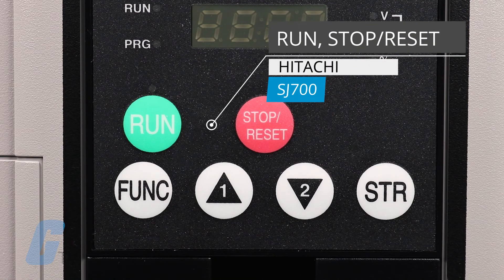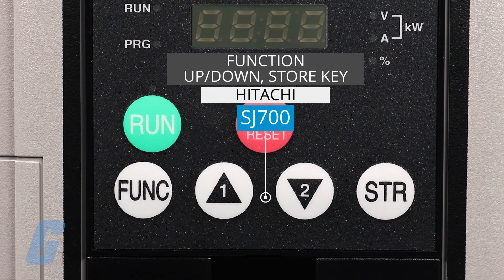Below that we have the run key to run the motor, and next to that is the stop/reset key to stop the drive or reset an alarm.